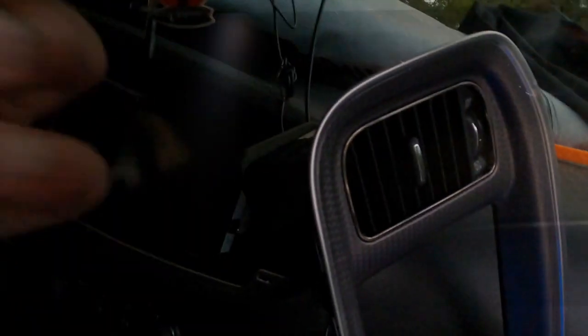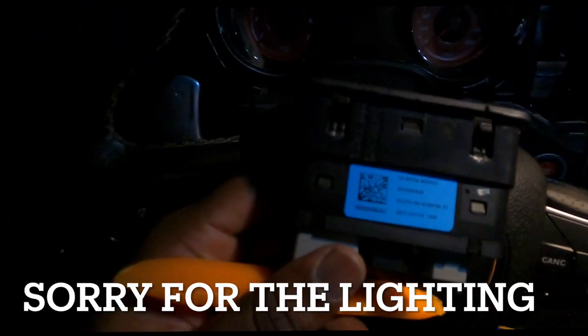I'll catch you guys in a second. All right, so this was a pain to say the least. I took out all the screws so I could take it out. I ended up watching Speedy's Garage on YouTube, and I just pretty much yanked on it. In the back I just had to take out all of this right here — let me get my phone with the light.